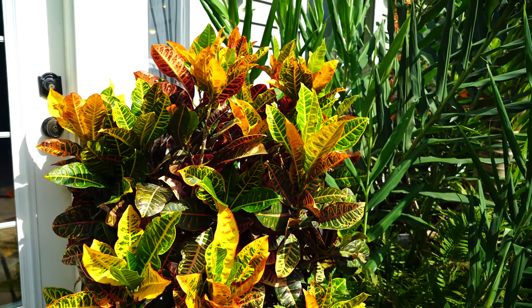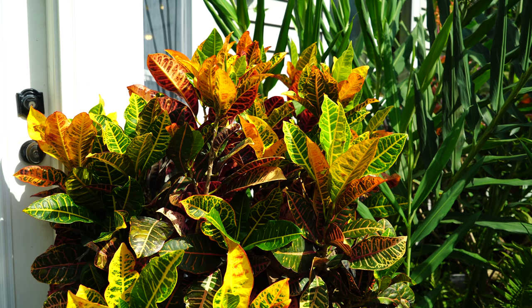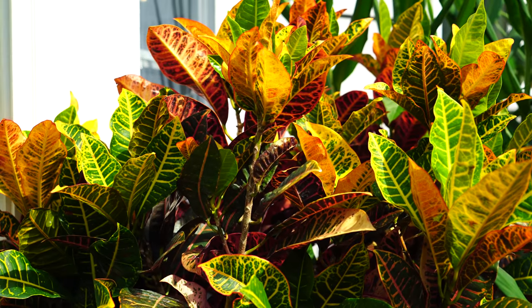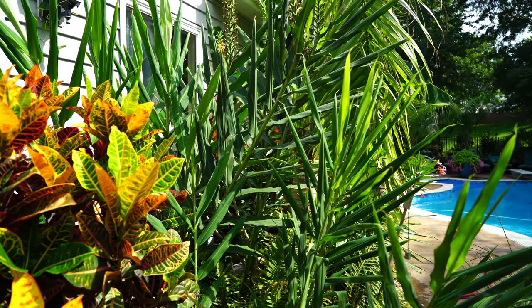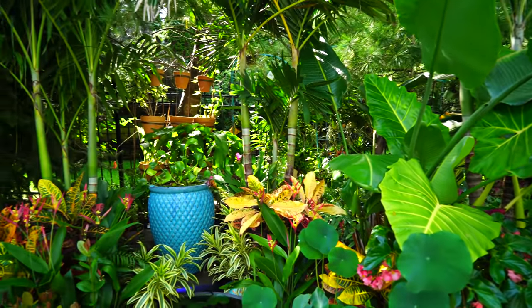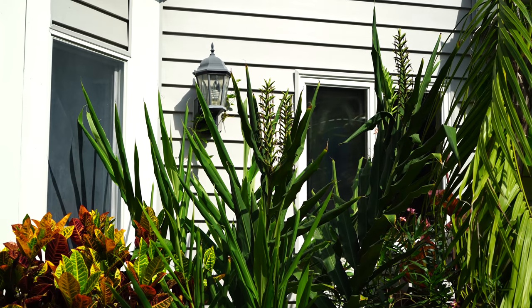This big croton is doing fantastic — it struggled a little in July, just needed to acclimate to the sun, but it's adjusted and put on lots of new growth. It flowered and then went back into growing. I'm in St. Louis if you're new here — for context, all these tropicals out here get moved inside into my garage or off to a greenhouse during winter. It's all temporary, staged for spring, summer, and early fall.